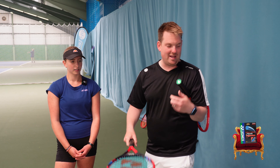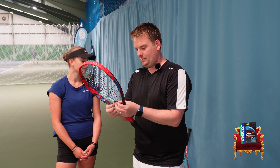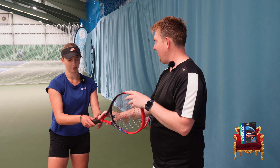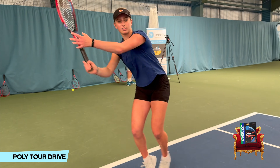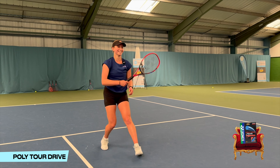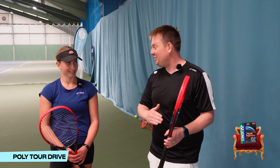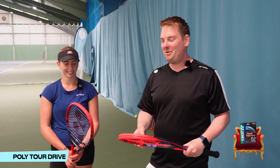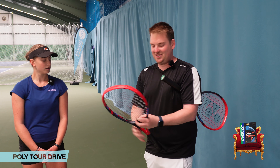Onwards we go — we've still got many more to do. Goodbye Polytour Drive Soft. The next racket Amelie has is Polytour Drive — the normal Drive version, since she liked the soft version. Some nice striking again. Does she prefer it over Air? She's still going to stick with Air. So Polytour Drive — the one she likes is the softer version — but Air is still softer. Maybe Amelie's a big soft string fan. Polytour Air stays in contention as number one. Discard Polytour Drive.